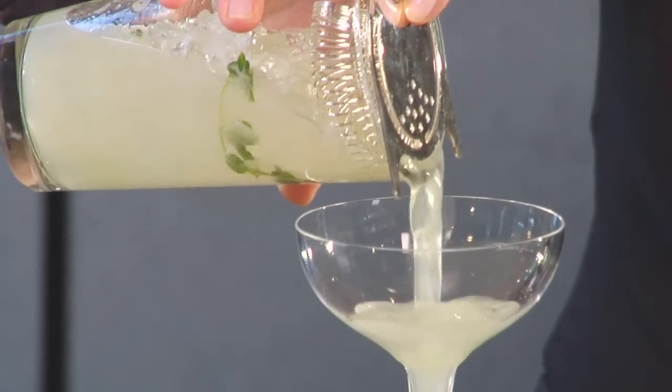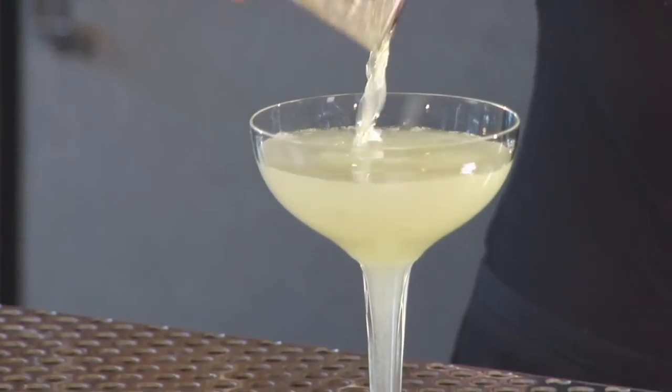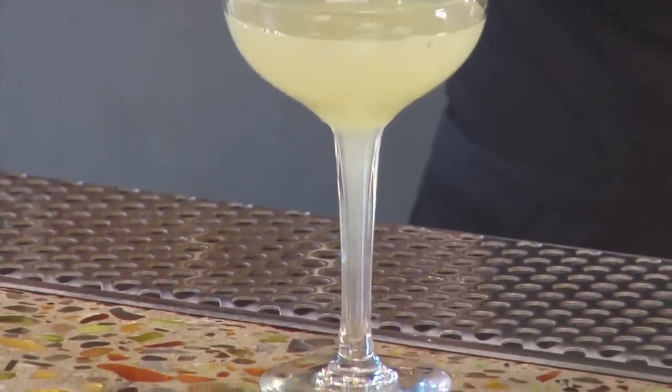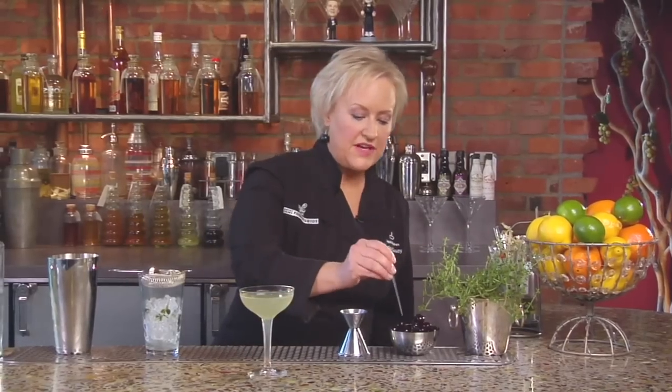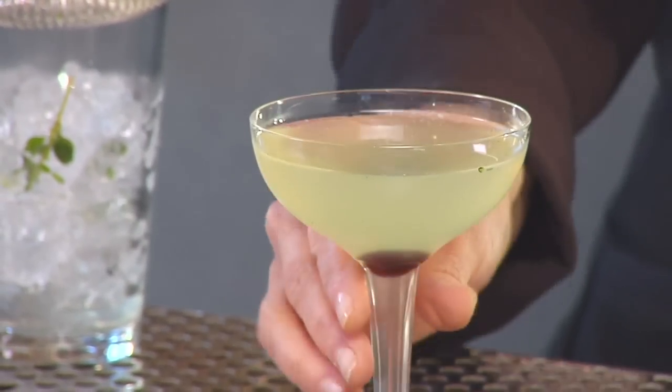I'm going to strain that into my cocktail glass — this is an antique glass that I have. It's really interesting; the cocktail goes all the way down into the stem of the glass. I'm going to garnish it with an Amarena cherry, dropped right in, and that's a toasted thyme last word cocktail.